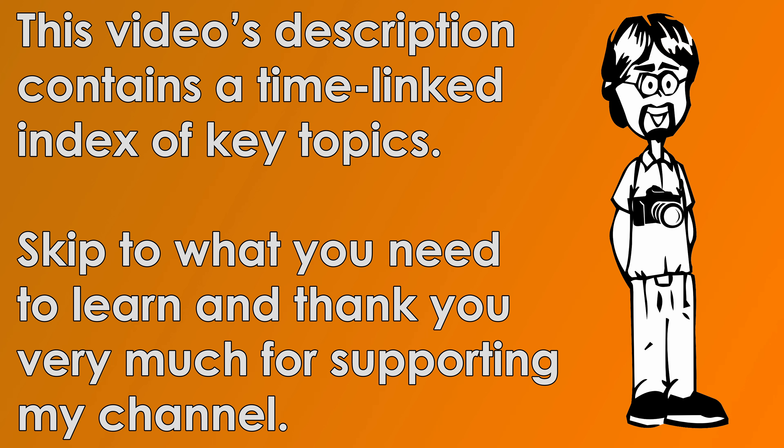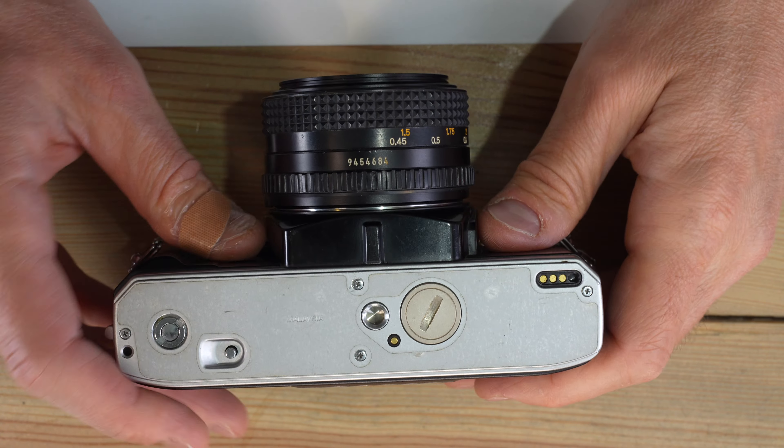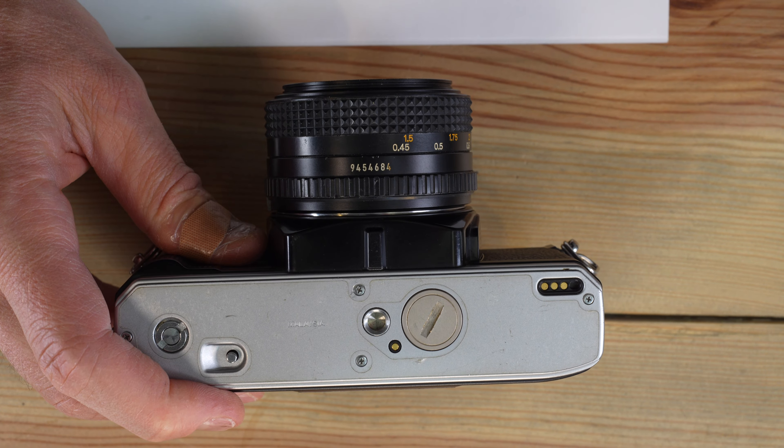Hey everyone, welcome to my second of two videos on the Minolta X370. In the first video, we talked about what everything on the camera is. In this video, we're going to talk about how to do everything that the camera can do.